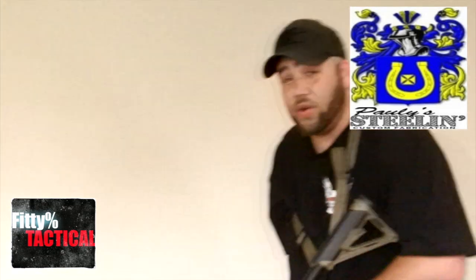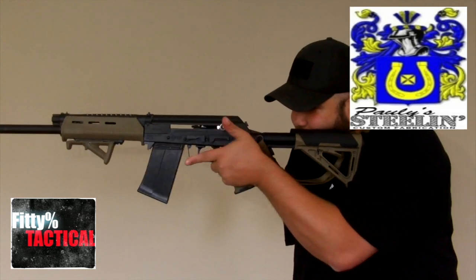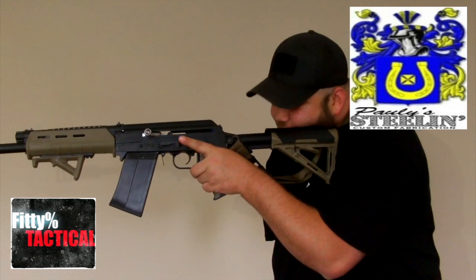Another way I manipulate my Saiga 12 is I had my bolt sent off to Polysteel and Custom Fabrication. I had them polish up my bolt and add a left-hand charging handle. What that helps me do is — say I have a magazine loaded and my bolt is locked to the rear — all I have to do is reach back, pull slightly, and let go. Put the safety off and go.